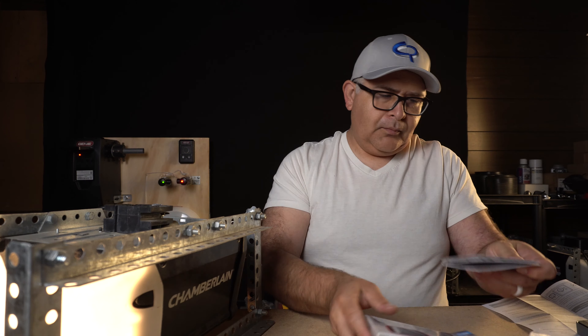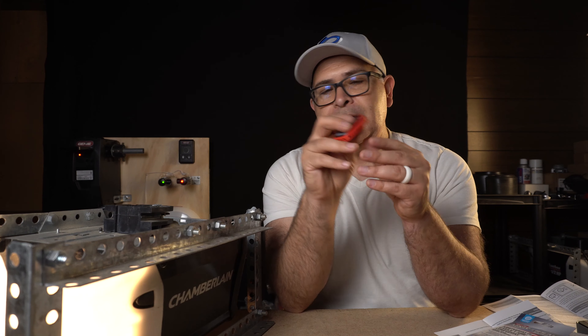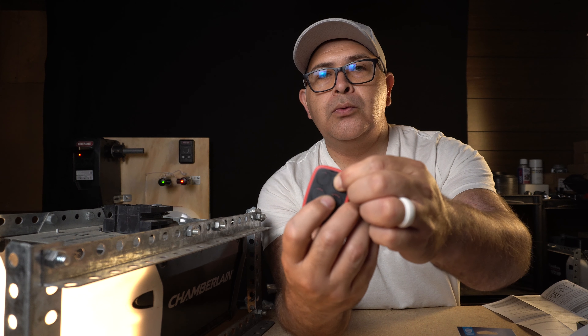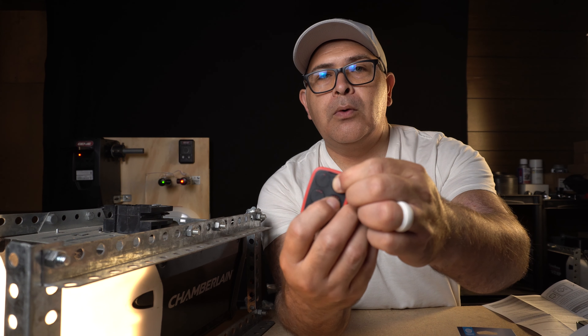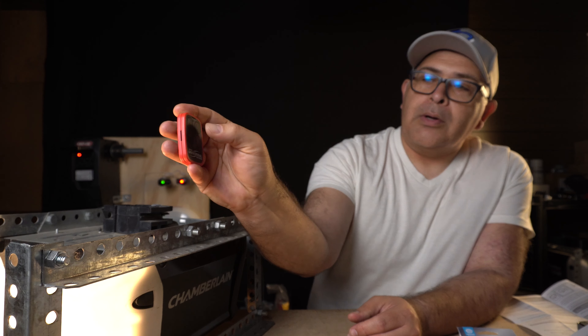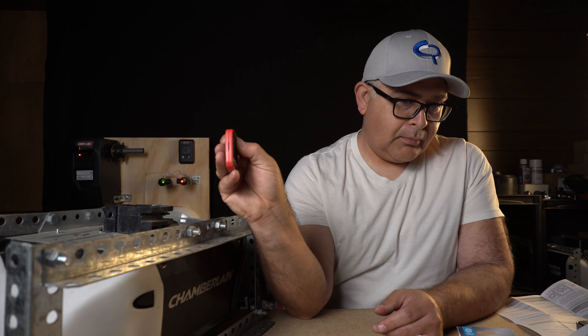Why don't we also program a remote? We're going to program the number two button to this motor. Hold down the number two button, press the number four button four times, then hit the learn code button. By the way, I have to give a really big shout out to my local Genie rep, Simmons Norwood, for helping me acquire this universal wireless wall console.